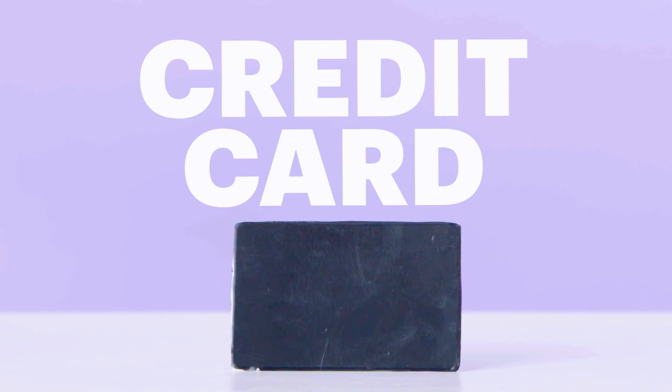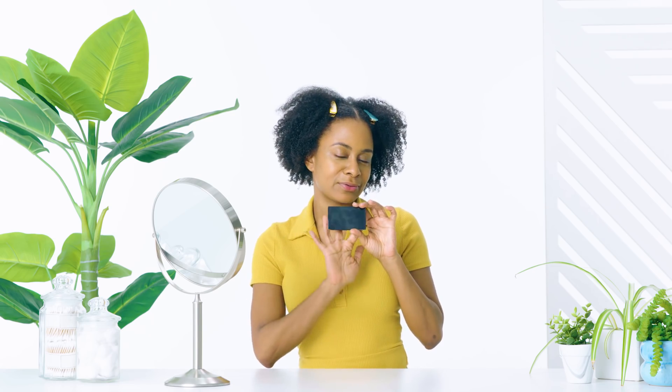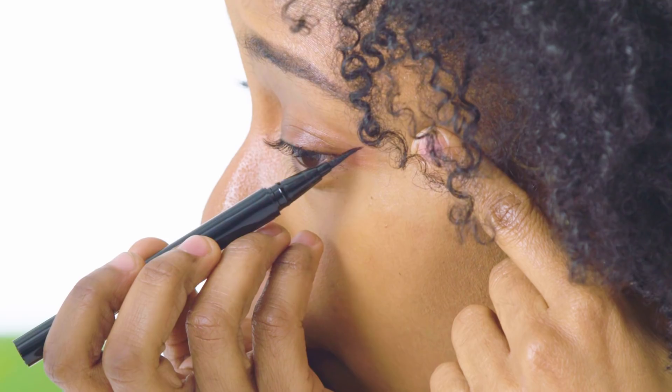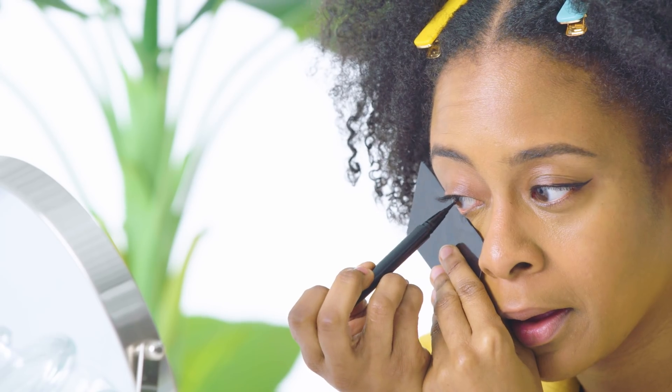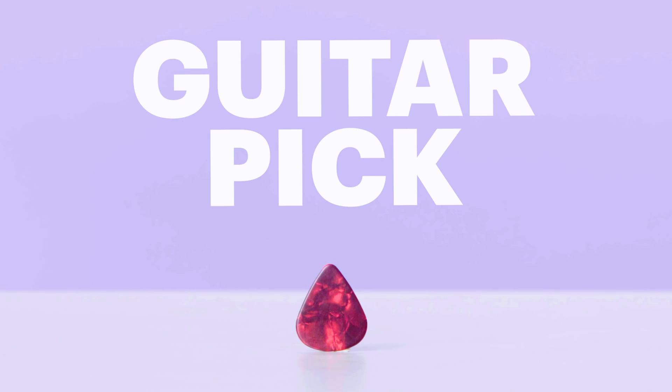Credit card — this was a really easy way to get a straight, clean wing with something pretty much everyone has at their disposal. Simply lay it on the edge of your eye and use it as a guide to line your eyes — just make sure you've sterilized the card with rubbing alcohol first, because credit cards are constantly exposed to germs and you don't want that near your eye area. This works kind of like the tape guide in that it helps you get a straight line, and if your hands are shaky, this is a very useful hack.